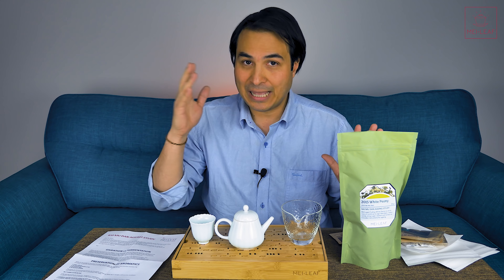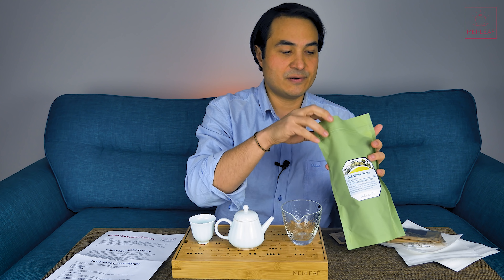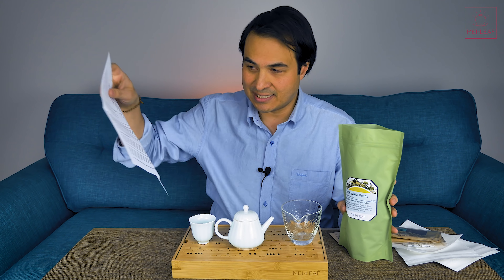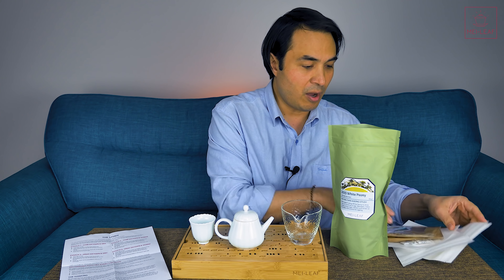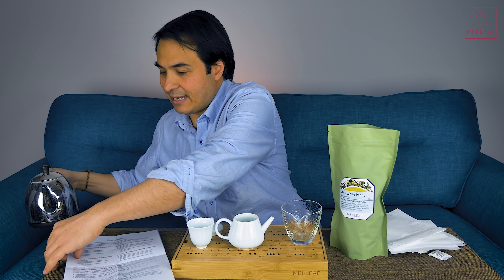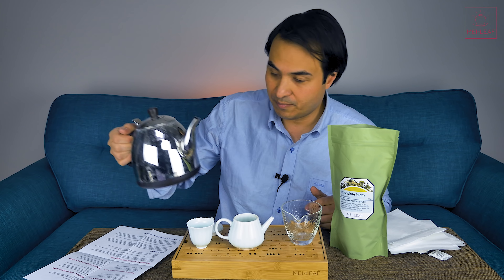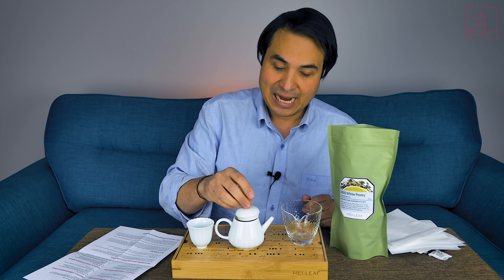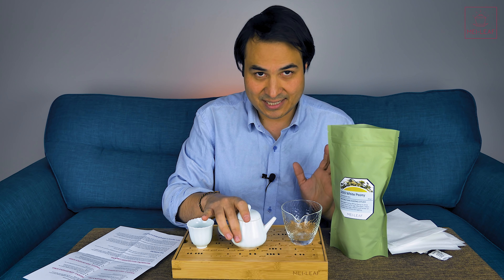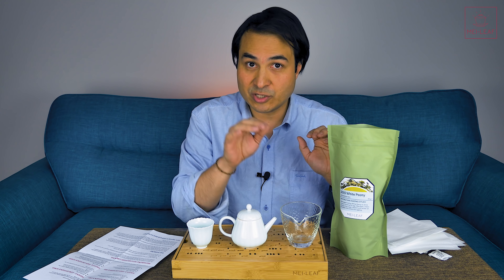Instead, what I want to do is try to work out how humidity and a little bit of air flow makes a difference to the storage conditions. I would advise you first to take out about five or six grams of tea for your first session. It's very important that you do a full 10-step tasting. You can use meileaf.com, unlock this tea, and write all of your notes — it will lock them in and store them with that tea. If you're not using the My Collection feature on our website, you are missing out on the Tea Diary.